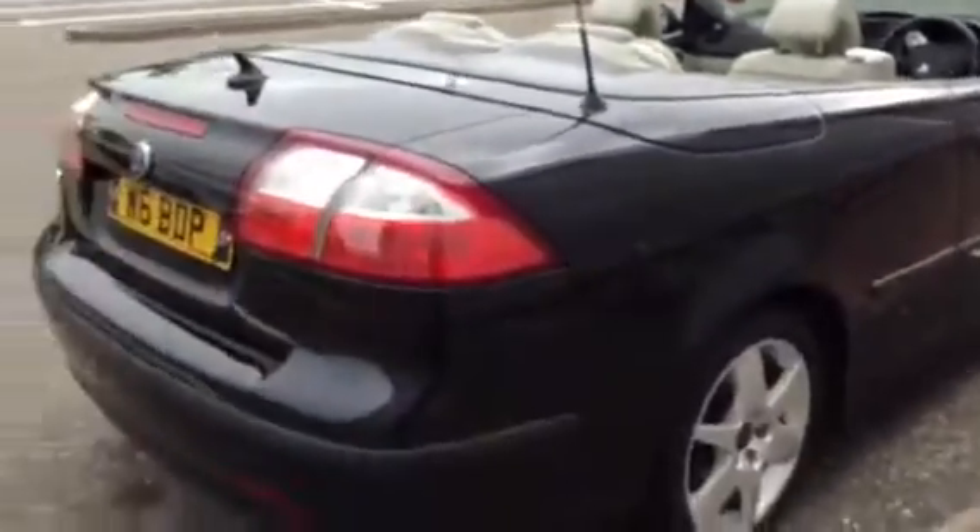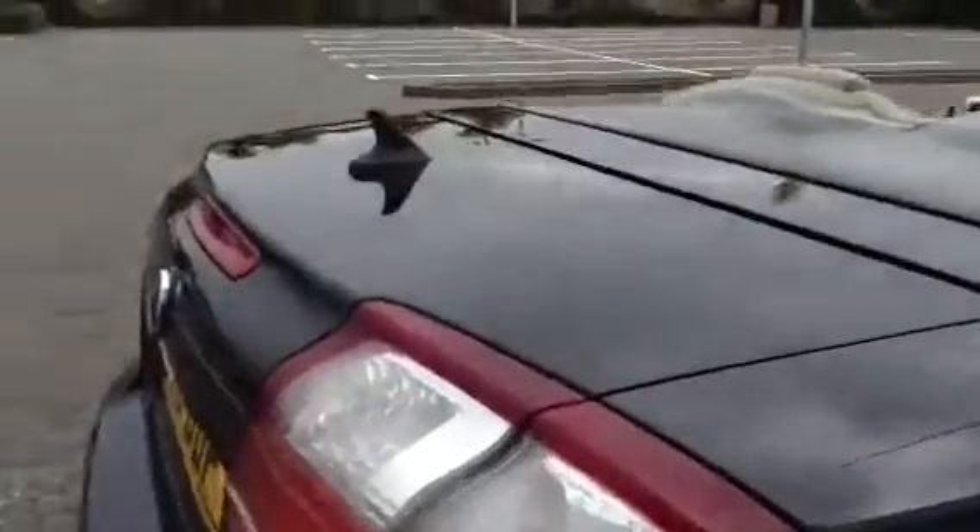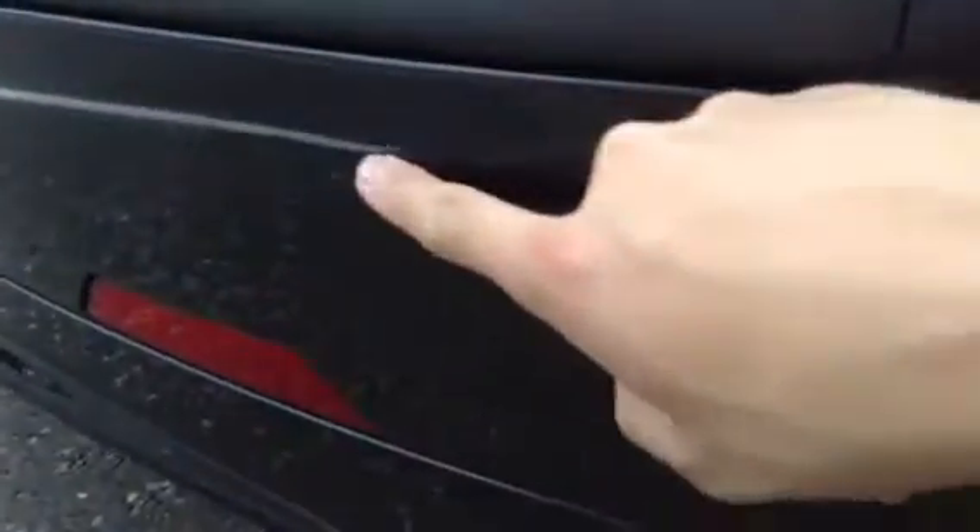Moving around to the rear of the vehicle now — to be fair it's not in bad condition at all, with no signs of any dents to the back or any major damage to the bumpers. There's a slight scuff around the offside rear quarter, quite light so it should polish out with no problem. Apart from that there are a couple of scratches to the plastic and a couple of scratches to the rear of the boot lid. Most of which are light, except one which I can just about get my nail into — but the rest should polish out again without a problem.